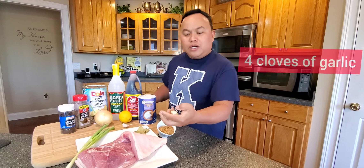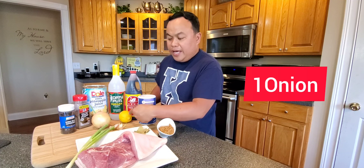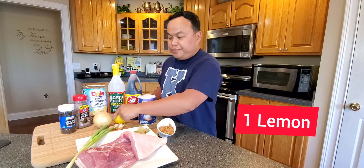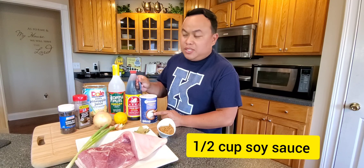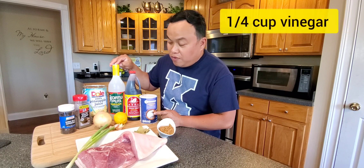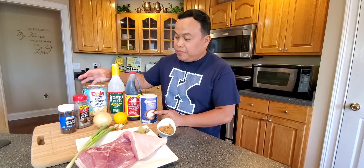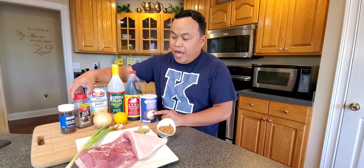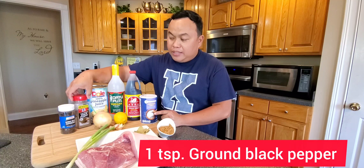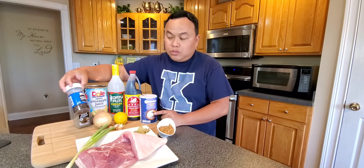And a green onion. About four cloves of garlic. A whole onion. And lemon. A teaspoon of salt. A half cup of soy sauce. One fourth cup of Datu Puti vinegar — you can get this product at your local Asian store. We need about two cups of apple juice. And then we need black pepper, a teaspoon of black pepper, and a teaspoon of whole peppercorn.